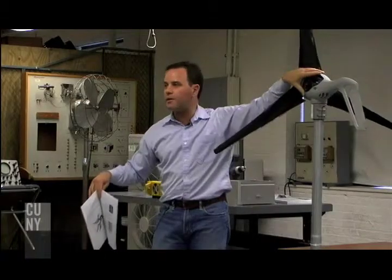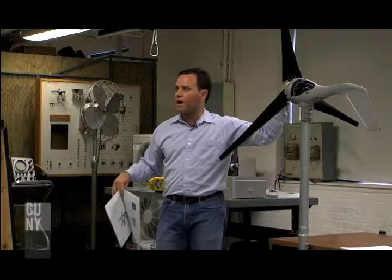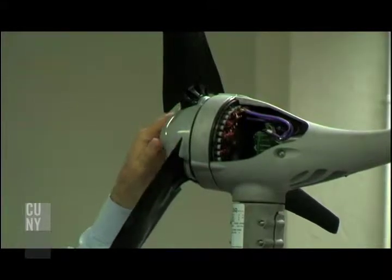They've cut away the side here in order to show you the componentry inside a typical wind generator. We have an increasing number of classes geared towards renewable energy. We're going to talk about the anatomy of a wind generator a little later on.